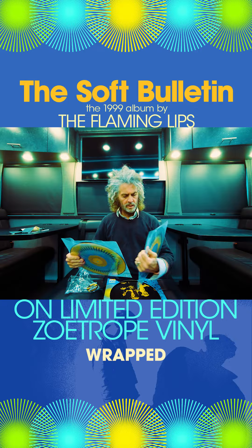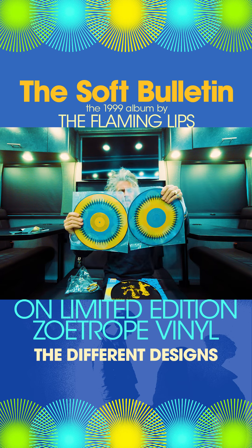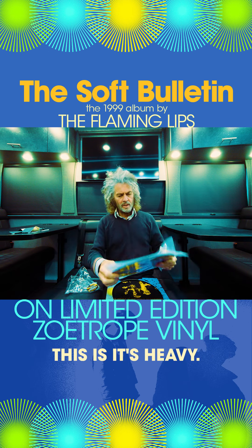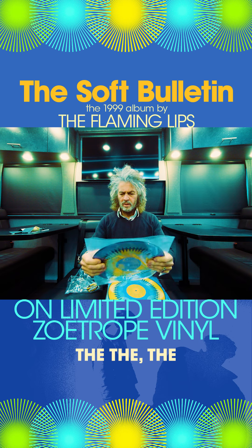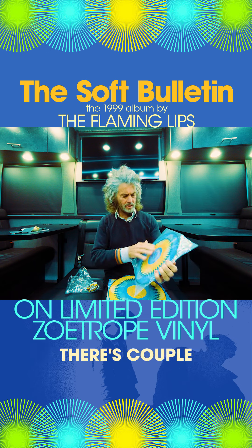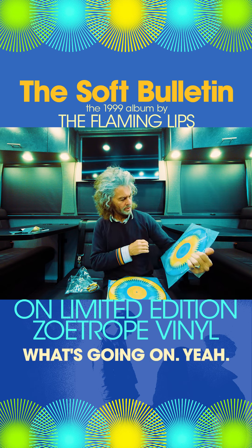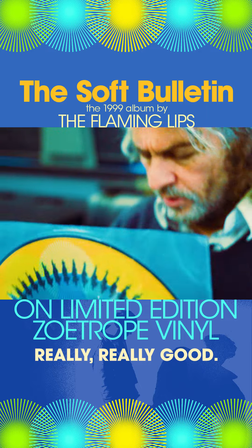Two individually wrapped. You can see the different designs — it's the same sort of design, different colors. Feels really good. It's heavy. The way that the picture disc is done, I think there's a couple of pieces of colored paper inside the clear vinyl — I think that's what's going on. But that feels really, really good.